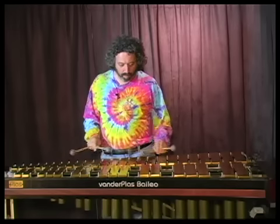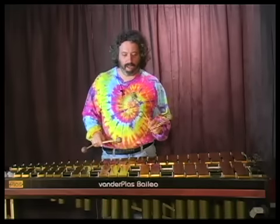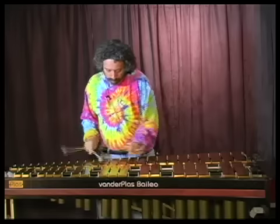If I hit these soft, there's just enough yarn on them to make it a soft sound. And if I hit it hard, it's definitely going to cut through.